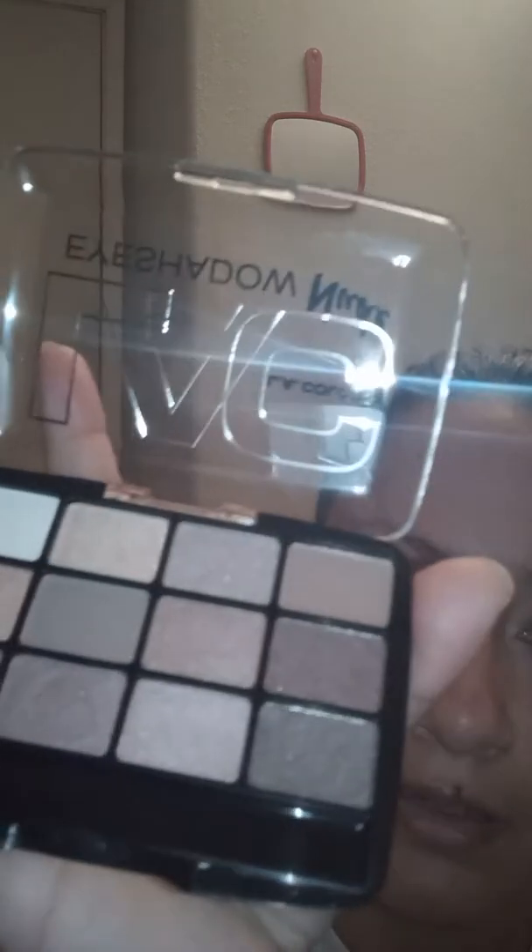I accidentally pressed on one of these because it's kind of elevated, so I had to push it down. This has more like browns and neutral colors — your browns — and there's kind of a gold shimmer right here. It comes with one applicator.